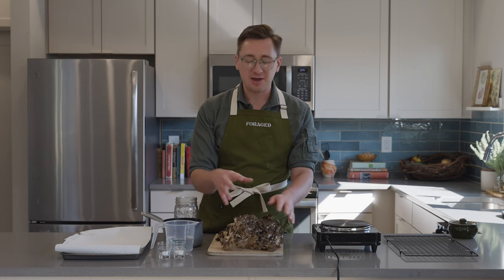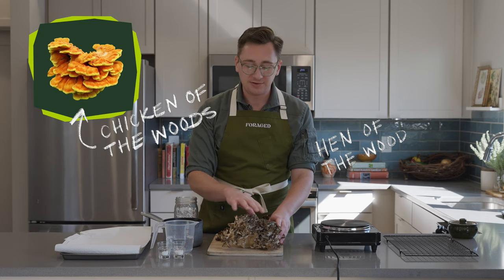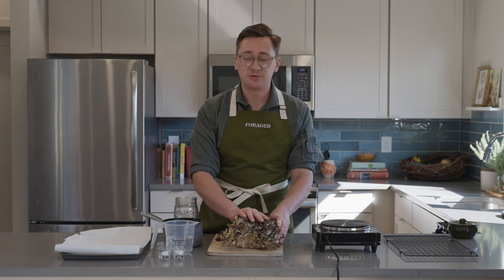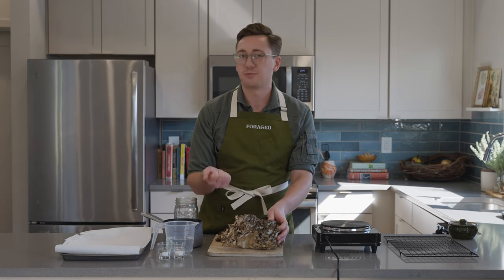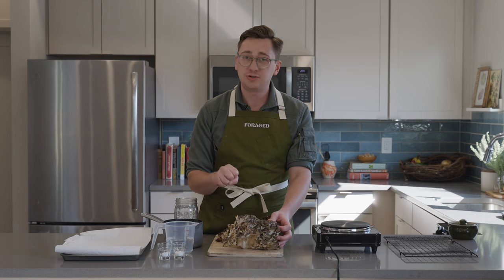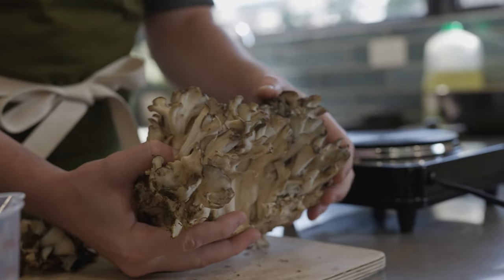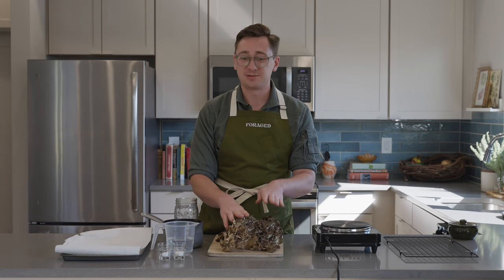I'm calling it maitake. You may have also heard them called hen of the woods — not to be confused with chicken of the woods. These guys have a pretty wide distribution, they're really common, and you'll find them at the base of oak trees usually. If you're not a forager yourself you can totally go buy them from another forager on forage.com. You'll find them throughout the fall, and throughout the rest of the year they dehydrate and rehydrate really well.